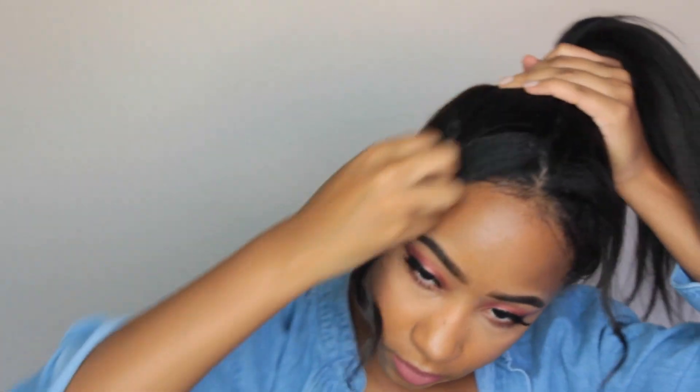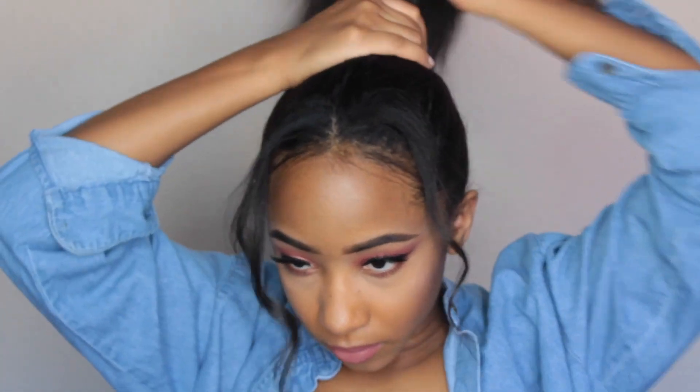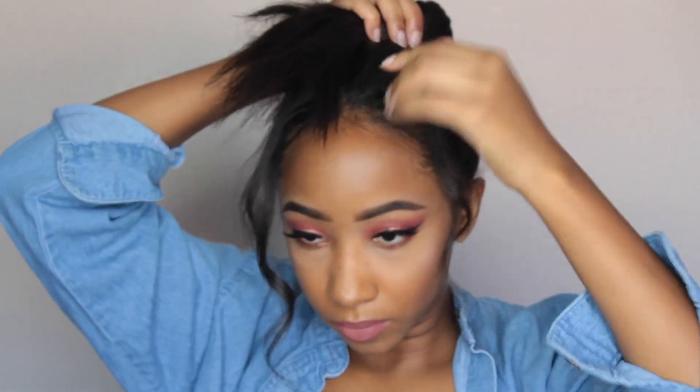And we're almost done here, but this hairstyle is with the two curled pieces of hair in the front, and then I'm just putting my hair up into a nice little bun, and that's it.